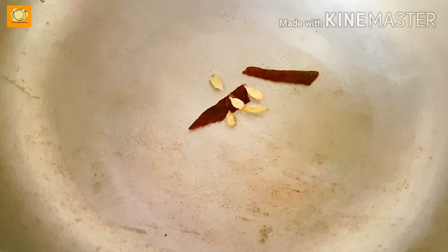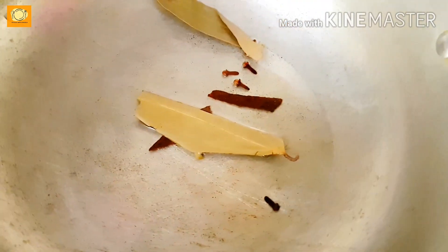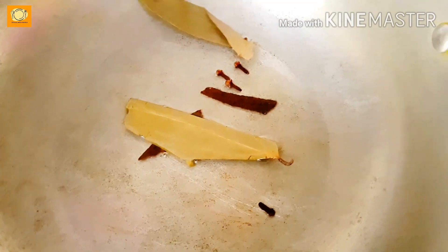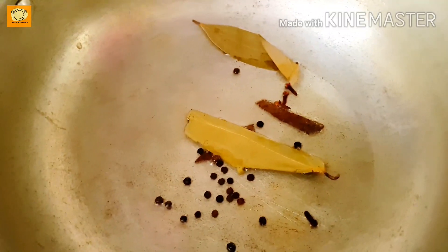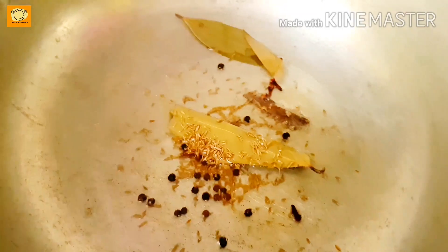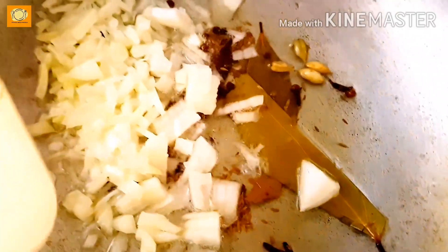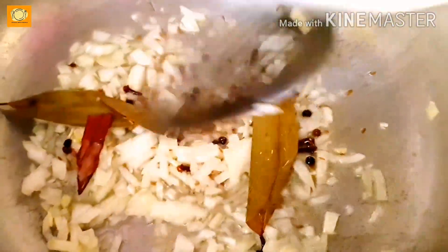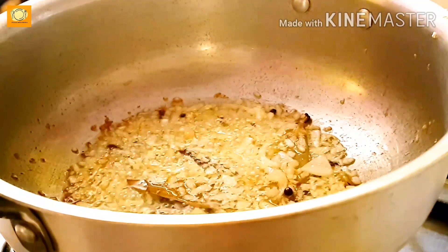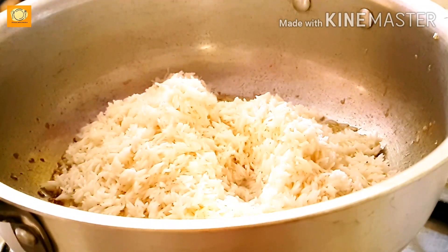Now heat oil and add whole spices: darchini, elaichi, long, tejpatta, zeera, and kali mirch. Fry them in the oil. Then add 1 teaspoon of ginger-garlic paste and fry it. Also add a little salt. The rice should be soaked in water for half an hour beforehand.